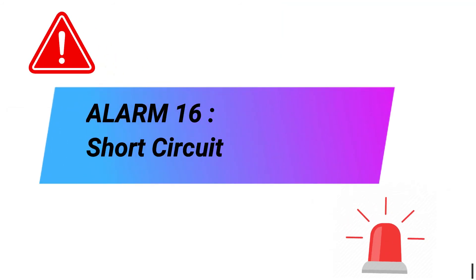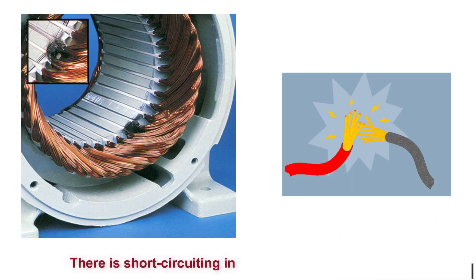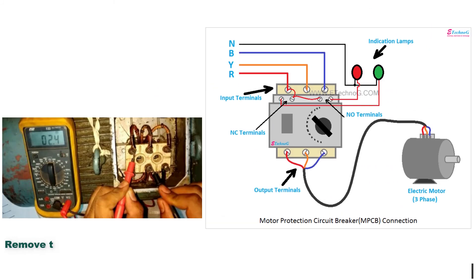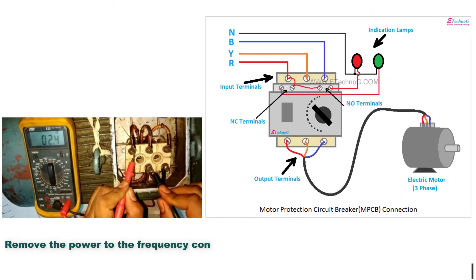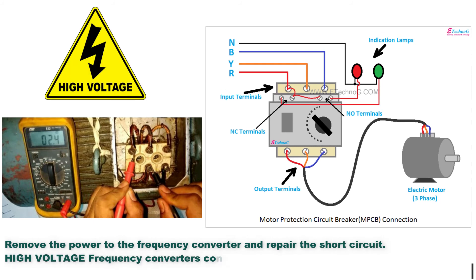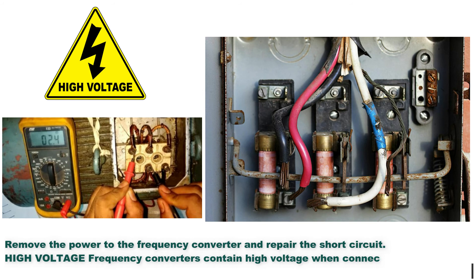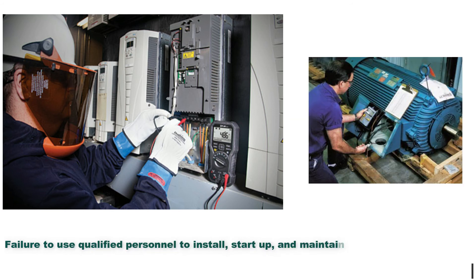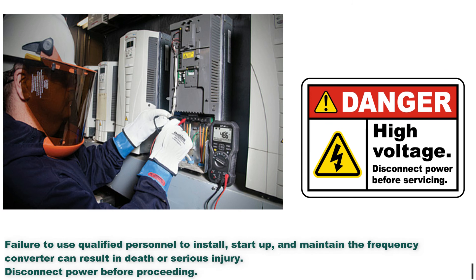Alarm 16: Short circuit. There is short circuiting in the motor or motor wiring. Troubleshooting methods: Remove the power to the frequency converter and repair the short circuit. High voltage frequency converters contain high voltage when connected to AC mains input, DC supply, or load sharing. Failure to use qualified personnel to install, start up, and maintain the frequency converter can result in death or serious injury. Disconnect power before proceeding.